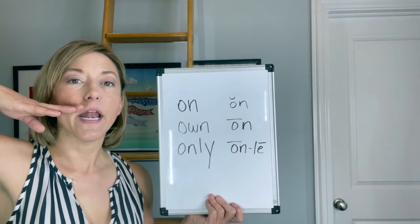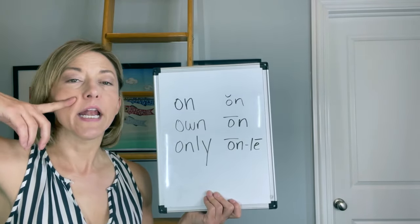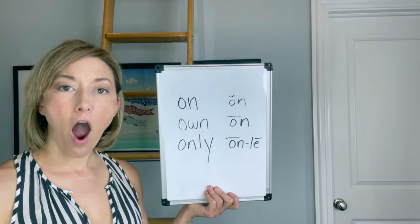Ah — n. You're going to see I'm going to have to close my mouth. Ah — n. On, on, on.